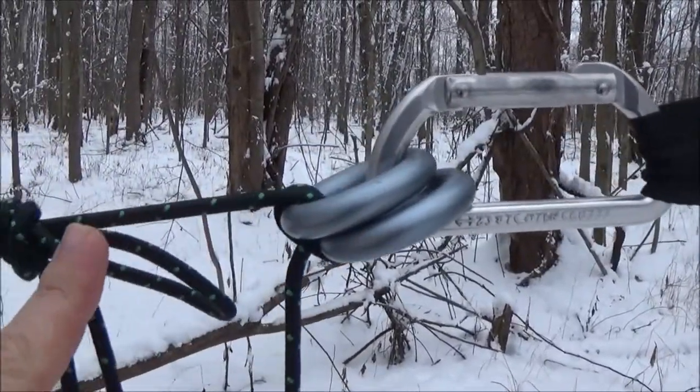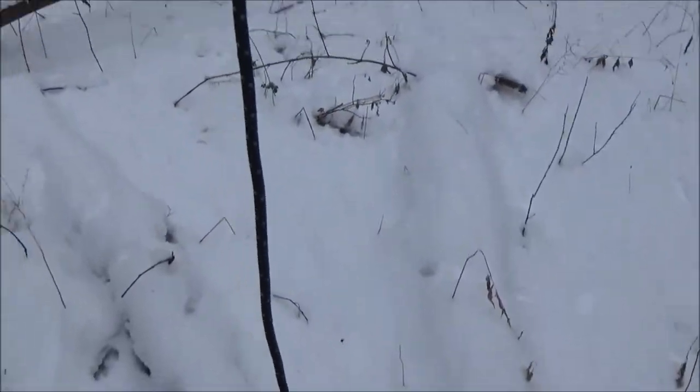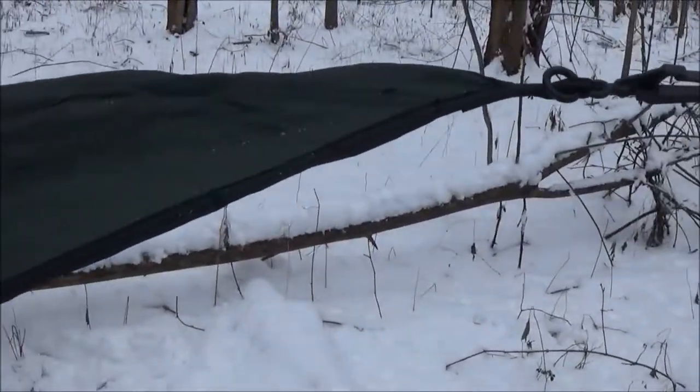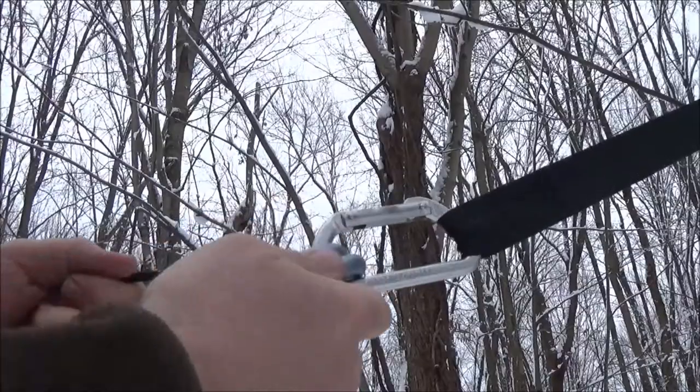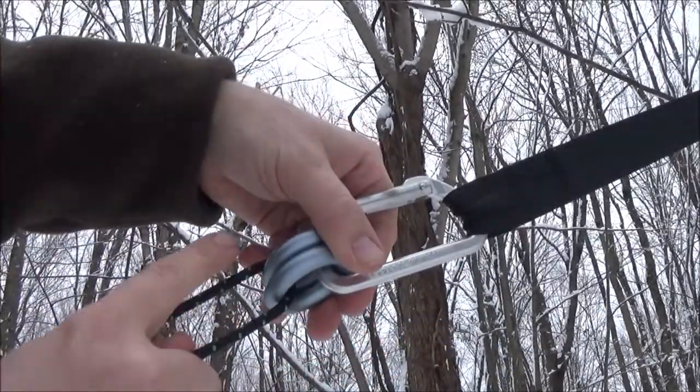First off, I hang these so the water comes down and drips down like a wick, but it doesn't come down the line into my hammock. Here is how you hang the hammock real fast.